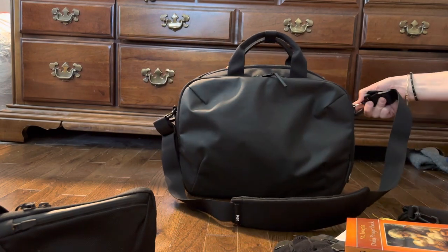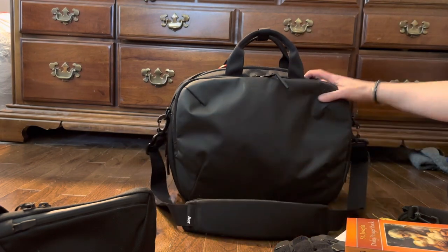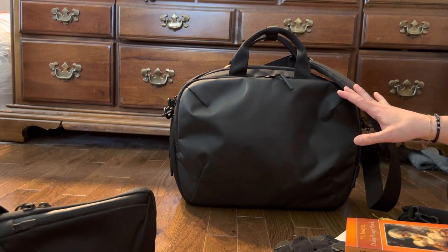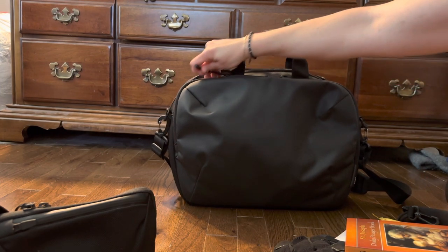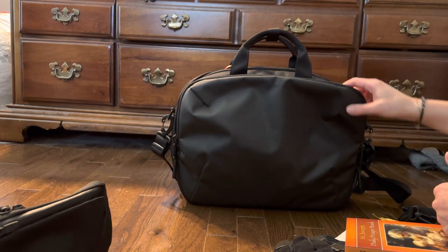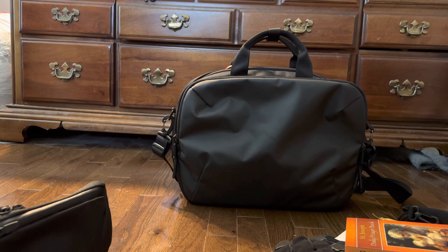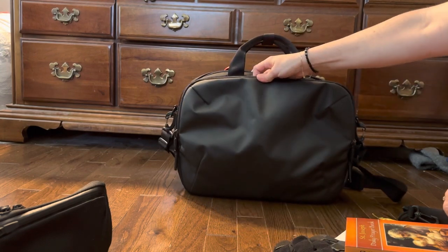You could swap it out for a different strap if you wanted — these easily come off. If you want to totally remove it and just carry it this way, that works too. Minimal branding, really sleek, subtle, and simple. This bag is definitely more oriented towards people who work in an office or carry laptops every day and want to look professional. For myself, I don't work in an office and I don't carry a laptop, but I really like horizontally oriented bags with great organization that are sleek and stand up on their own — and this is a great example of that.